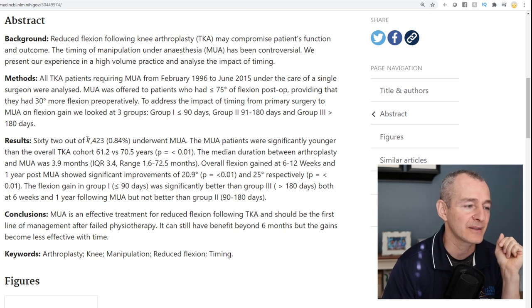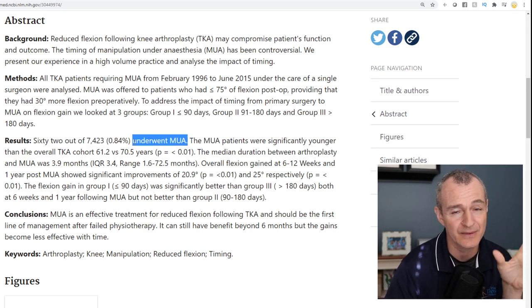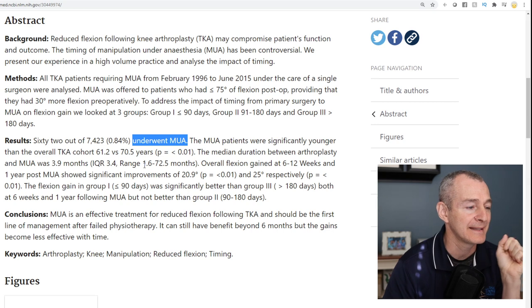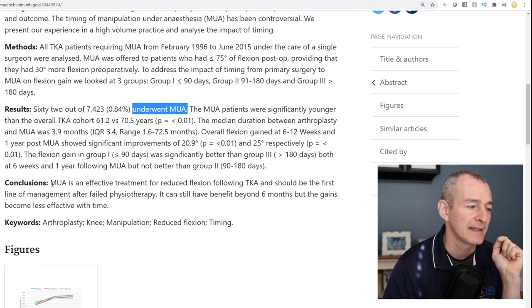62 out of 7,423 patients underwent the manipulation under anesthesia — so less than 1% of this particular surgeon's patients had the MUA. Jumping to the conclusion, they suggest MUA is an effective treatment for reduced flexion following total knee arthroplasty and should be the first line of management after failed physiotherapy.